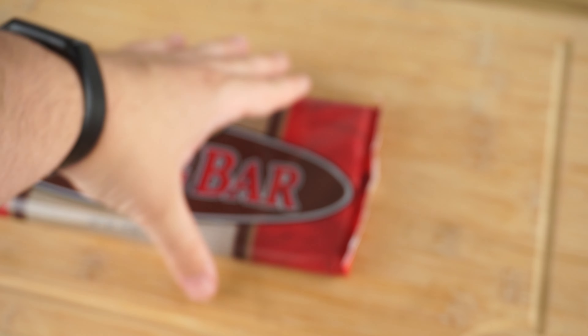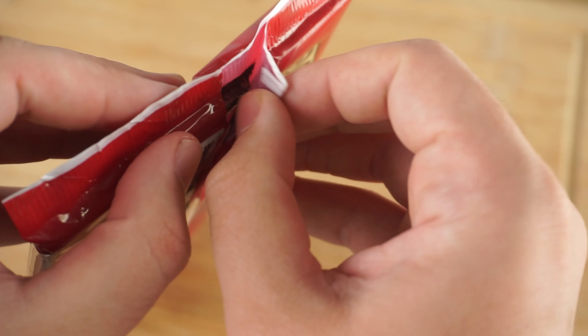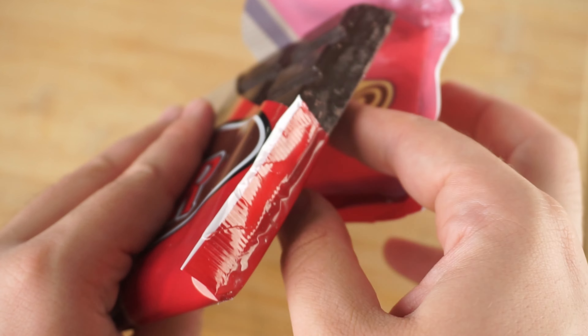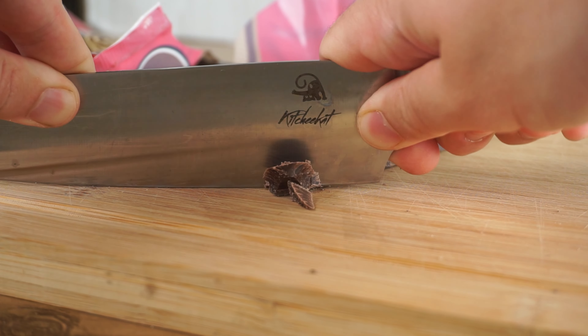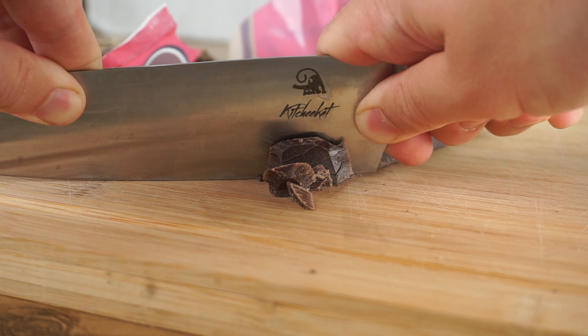Hey everybody, today we're going to make three versions of the fudgy brownie: a basic, better, and best brownie recipe. By the end of this video you will be very confident baking brownies the next time you need to.